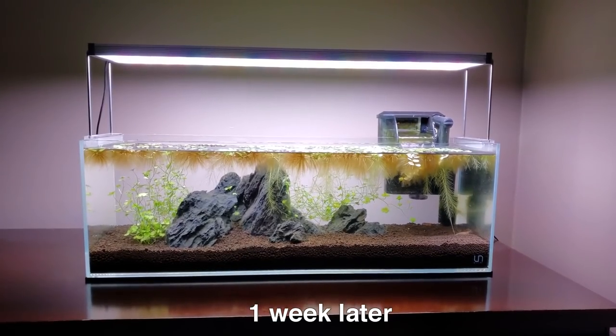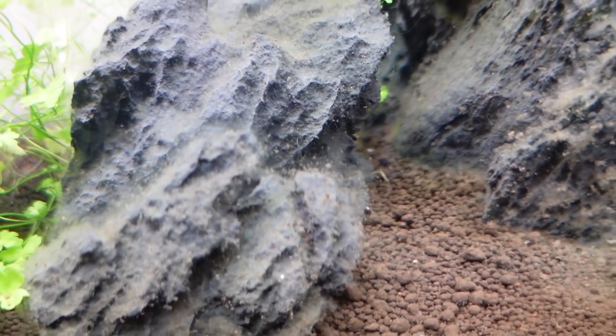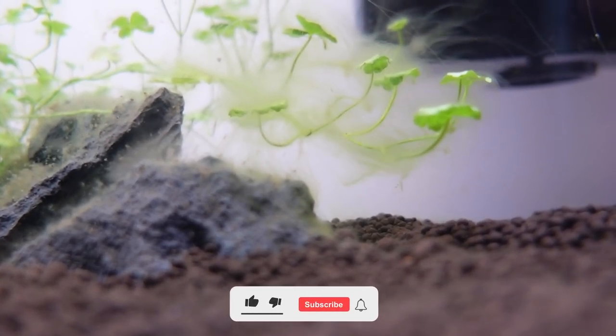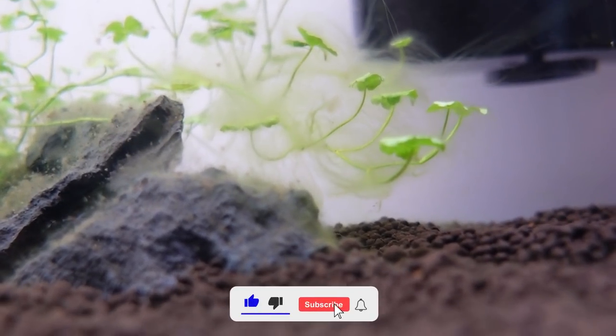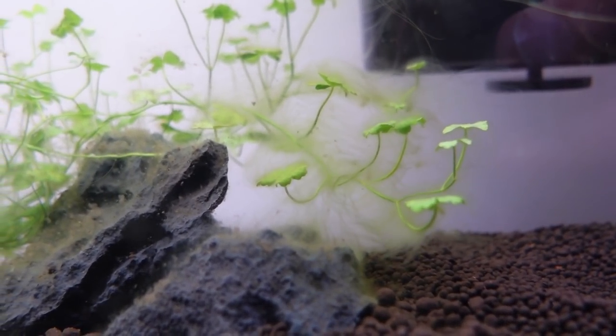What up y'all. As some of you might have seen after I set up this tank, every algae and diatom in the seven rivers of the Amazon descended on our little speedrun tank. I always wonder how algae even gets into our tanks — like it's gotta be magical fairy dust or something. Pretty sus if you ask me.